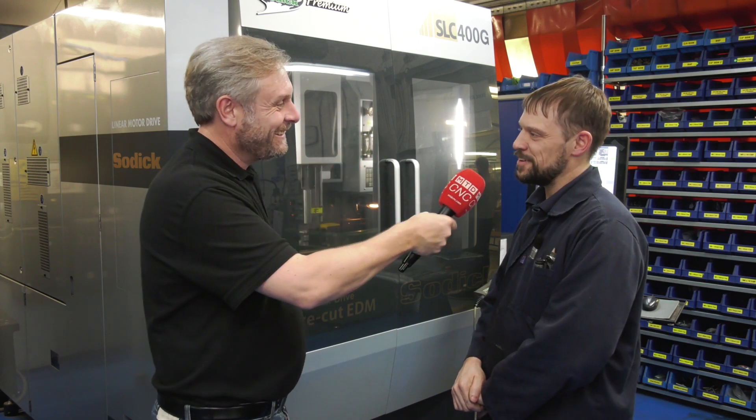Nice and simple. David, thank you very much. No worries. That's it — master of EDM and the Sodick machines. Thank you very much.